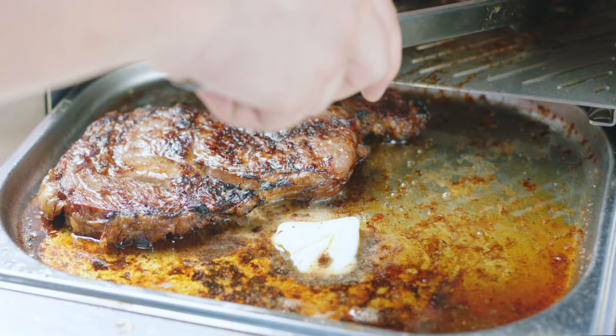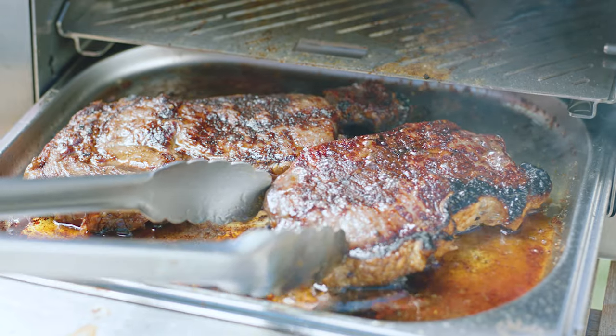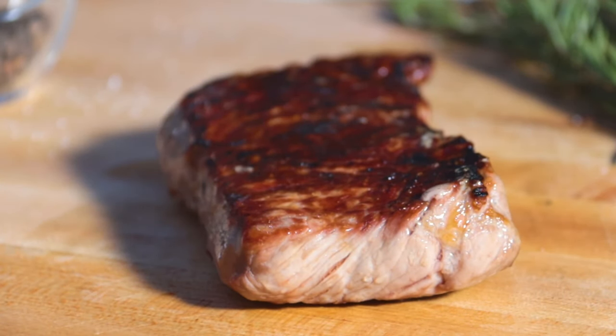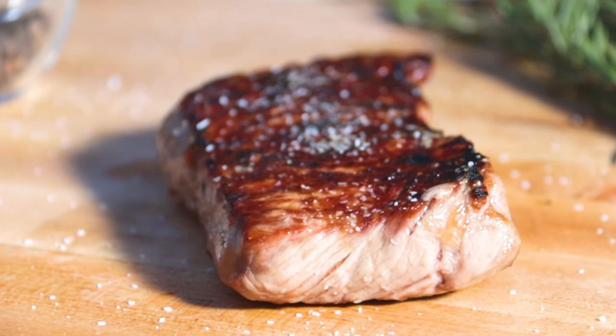Once your steak is close to its desired doneness, allow the steak to sit in the drip tray and soak in the juices to enhance the flavor. It's time to let the steak rest. As a general rule of thumb, let the meat rest for five minutes for every inch of thickness.